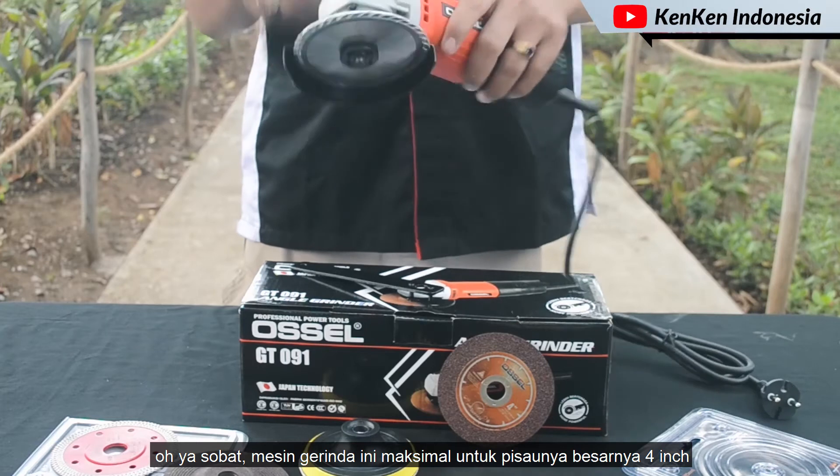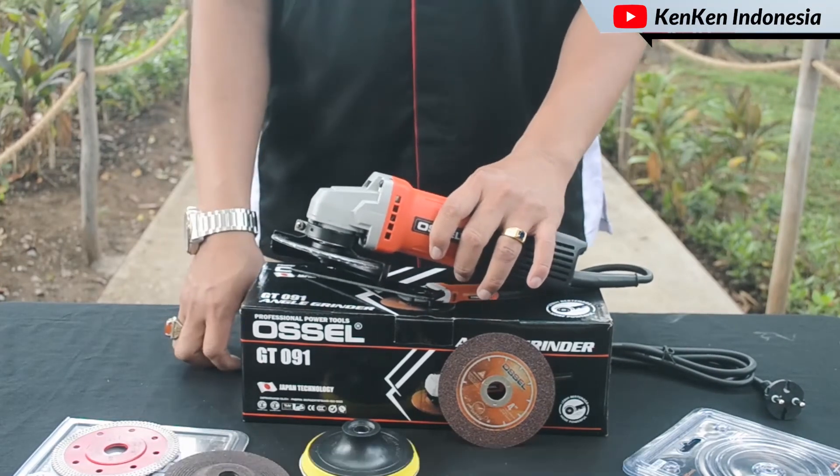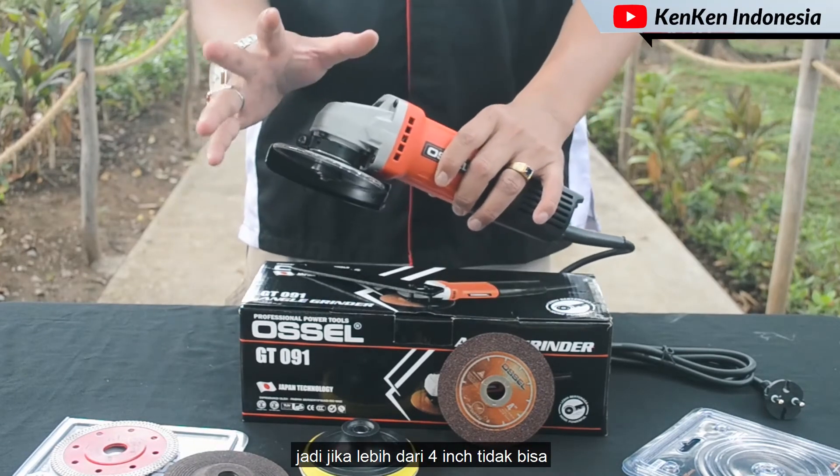Oh ya sobat, mesin gerinda ini maksimal untuk peso-nya besarnya 4 inch ya, jadi lebih dari 4 inch itu nggak bisa.